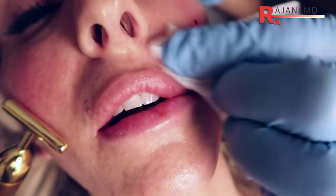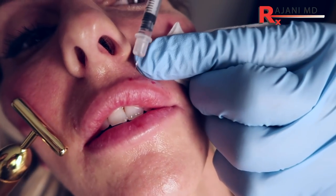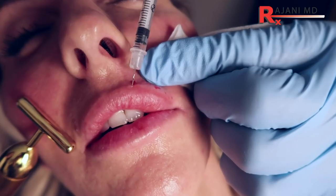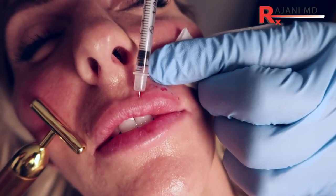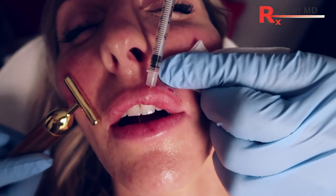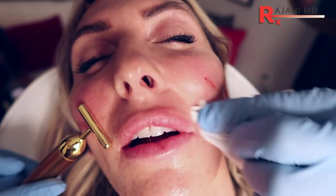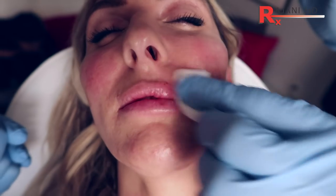You can see we've moved the vermilion out. This is a little sensitive here — a little poke here. As you go towards the center it's more and more tender, so we start laterally in the hopes that the lidocaine is working by the time we get there. And that is one quadrant done of the upper lip with a BD syringe with an insulin syringe backfill.